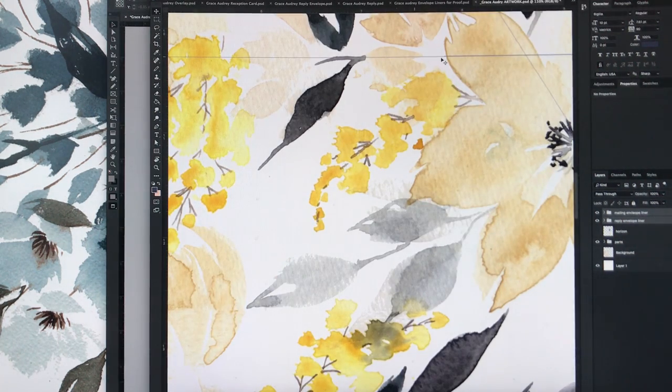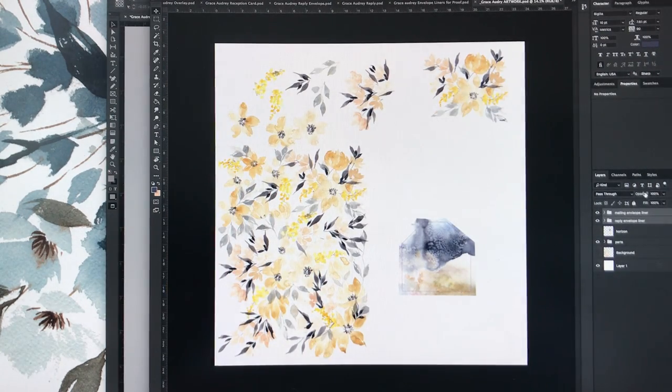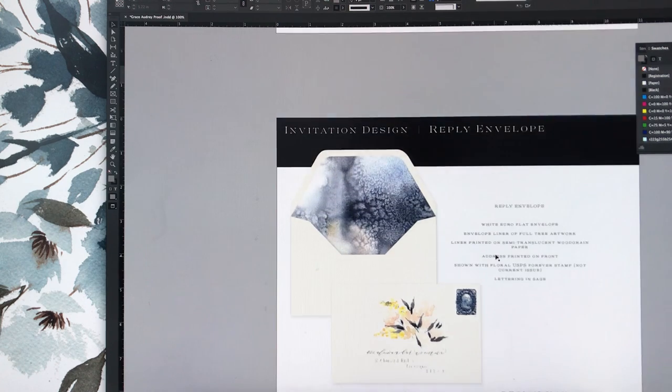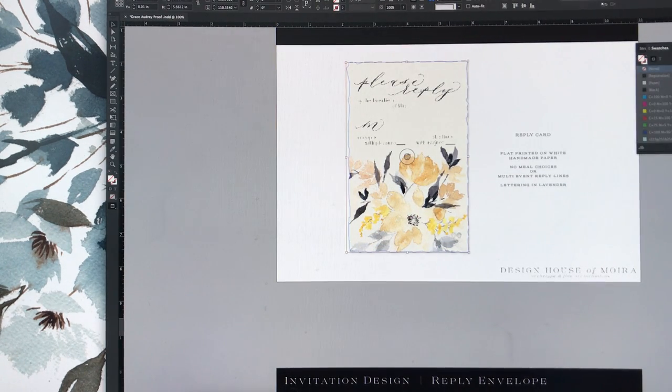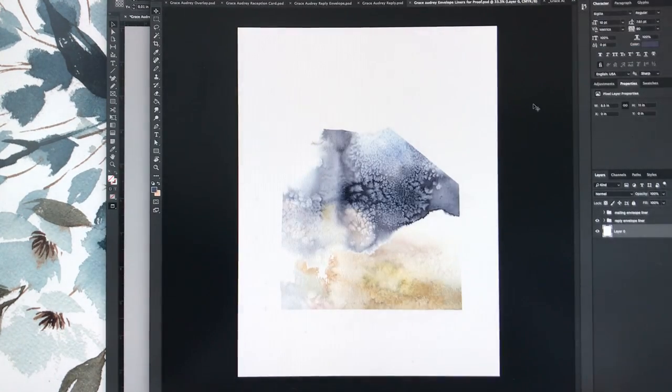You can see my envelope liner line — those two grouped pieces on the right are my envelope liners. I'm not going to print from a 24 by 24 inch file — that's just nuts — and I don't want to pull a file that big into my design proof because it'll slow everything down, especially with all the layers of artwork. So I pull it over to a separate file I call 'envelope liner for proof,' named after my dog Monday.